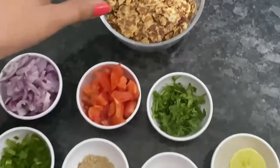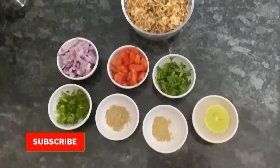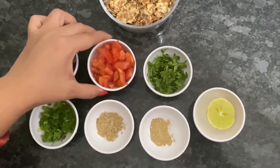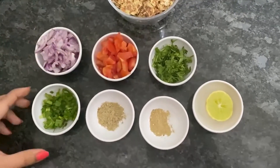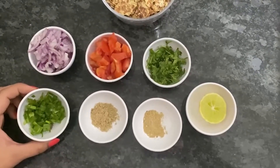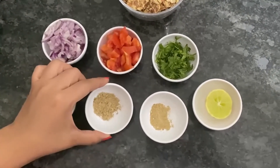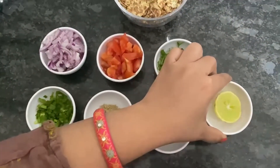I will add 1 bowl of chips, 1 small onion, 1 tomato, 2 tbsp coriander, 2 tbsp spring onions. If you like this, do not skip this video. Half spoon chaat masala, half spoon jeera powder.